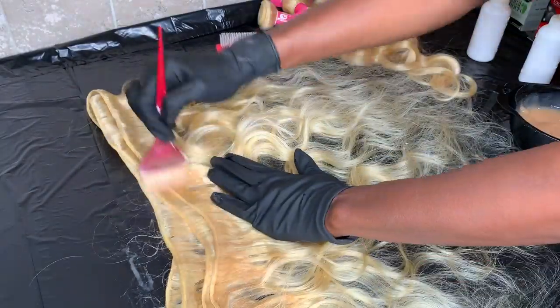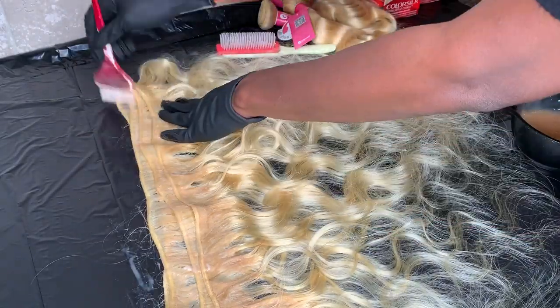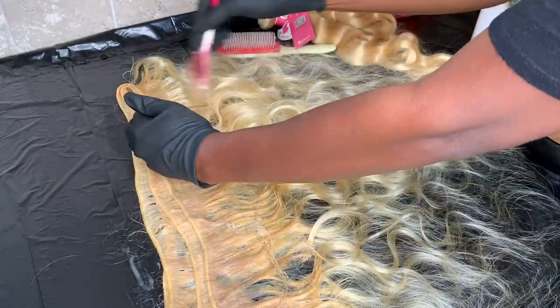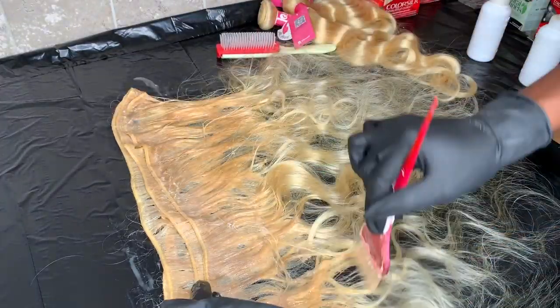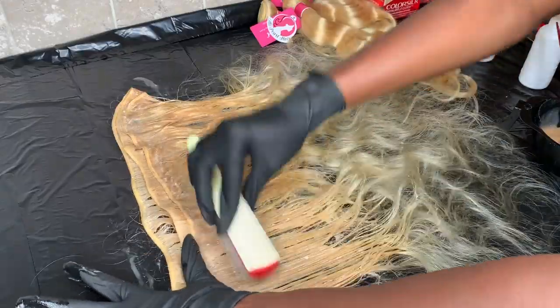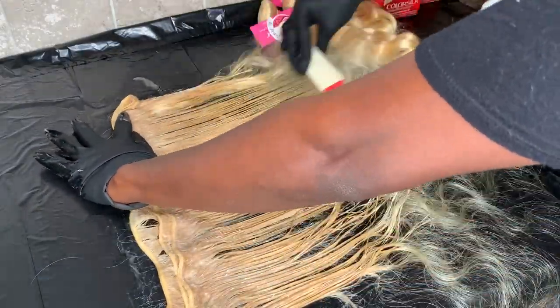My client got her hair from Ellie Pearl — she had three 22-inch bundles and a 20-inch 5x5 lace closure. As you continue to watch the video, you'll notice that I add color to the closure as well, but I won't go into detail here because I do have a detailed video that I can link in the description box below. Continue to watch, guys.